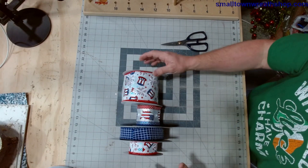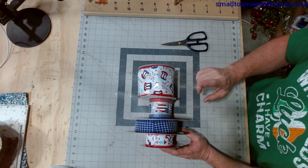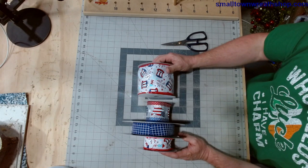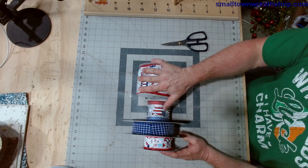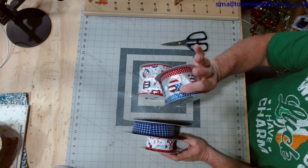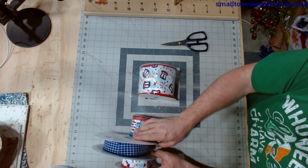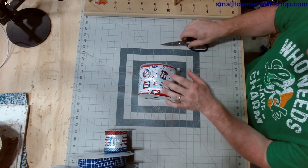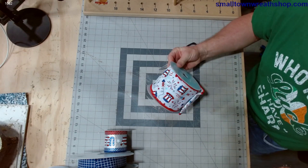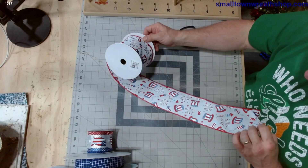Now we're going to stay with the patriotic theme, but I'm going to do something I haven't done in a long time — make a hand bow. With the hand bows, especially with this much ribbon and with the four-inch ribbon, we're not doing as many loops. We're basically going to do one loop of four, probably one loop of the two-and-a-half, two loops of the blue, and back to one loop on top. If you take your time it's a little hard on the hands, but you can get it. The more you do these, naturally the faster you get.